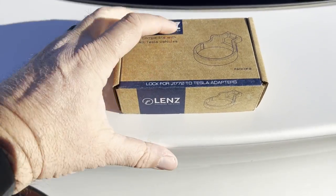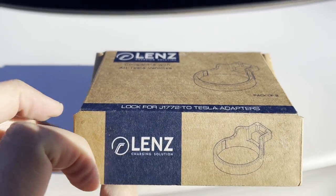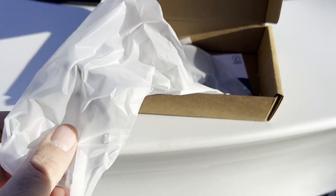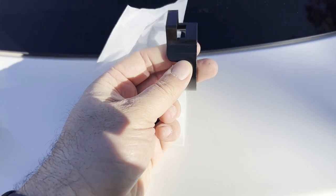This is where this comes in. I purchased this online on Amazon for 10 bucks — there are a couple of different ones you can buy. This one's made by Lens. I didn't get paid to buy this, just bought it myself. For 10 bucks, this is what you get. We open the box up — not much in here. It says 'lock for J1772 Tesla adapters.' You get two of these. It's a lock.